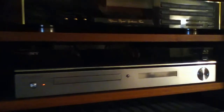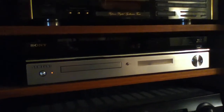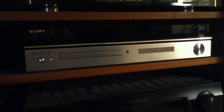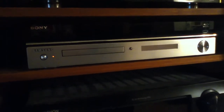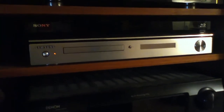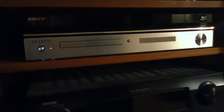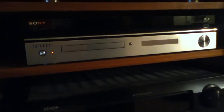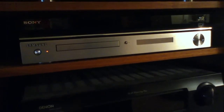My Blu-ray player is a Sony — I believe it's called the S570. It's about a year old and I'm really happy with it. Great picture, great sound, and it has internet connectivity for Pandora and Netflix. Below that is a Samsung — I think it's called the HD841. That's a multiplayer that plays CD, DVD, DVD Audio, and SACD. The main reason I keep it in the system is it plays DVD Audio; I have about a dozen DVD Audio discs so I need a player for those.